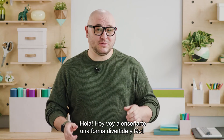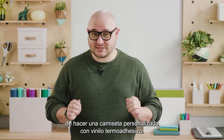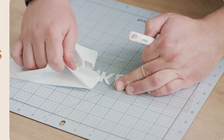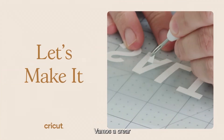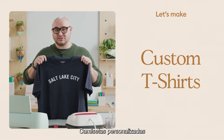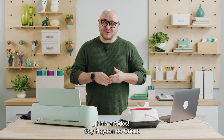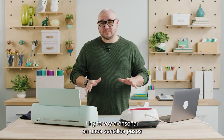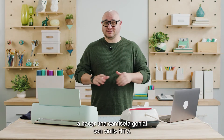Hi! Today I'm going to show you a fun and easy way to make a custom iron-on t-shirt. Well, maybe not that easy. Hey everyone, my name is Hayden with Cricut and today I'm going to show you in a few easy steps how to make a cool iron-on t-shirt.